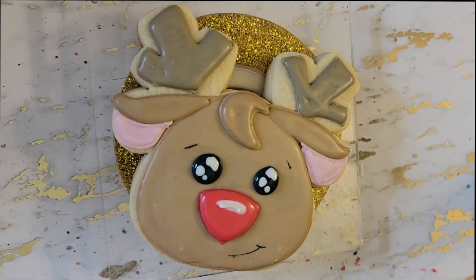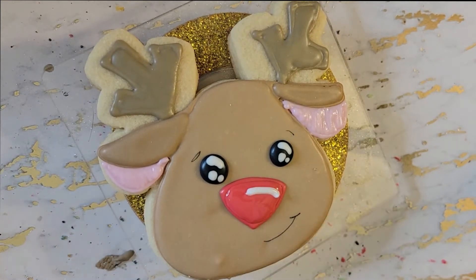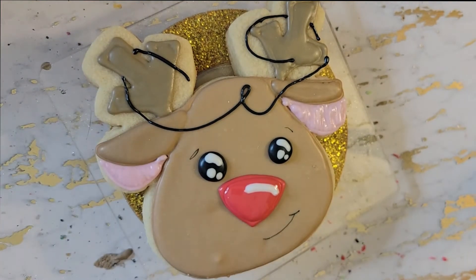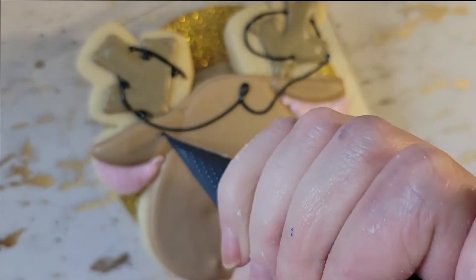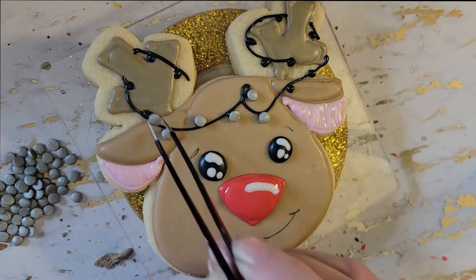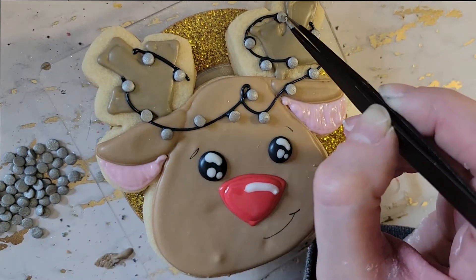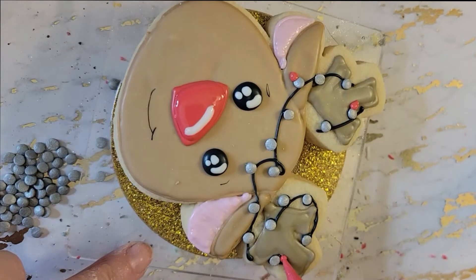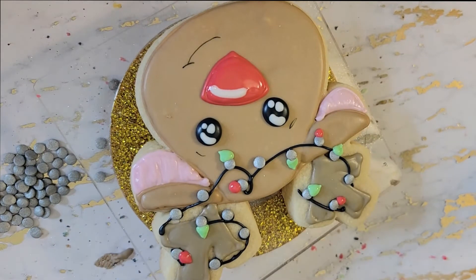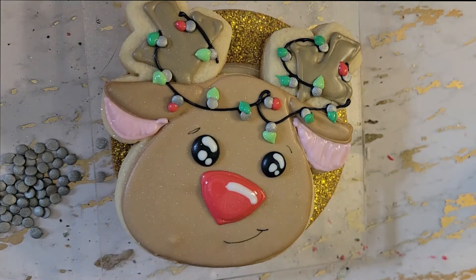He's super cute just the way he is, but I thought he might be a little bit more whimsical if I got him all tangled up in Christmas lights. So I took my very thin black royal icing and made little wires, then put some dots on it. I had these really cool little silver disc sprinkles — in person they look great — and I popped them on as the base of the light bulbs. Then I added colored icing dots in red and green right over the silver discs. To finish him off, because he is magical, I gave him some sparkles.